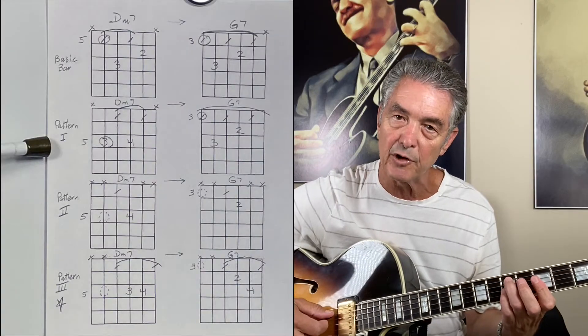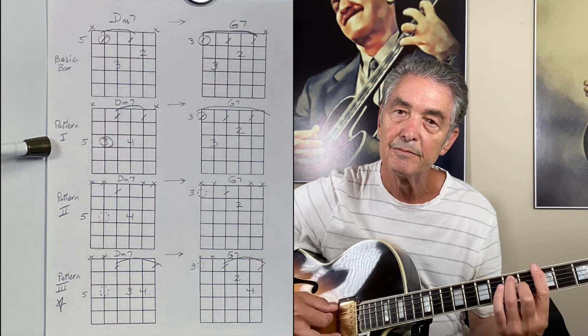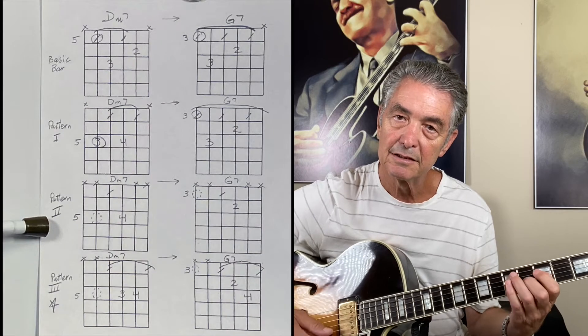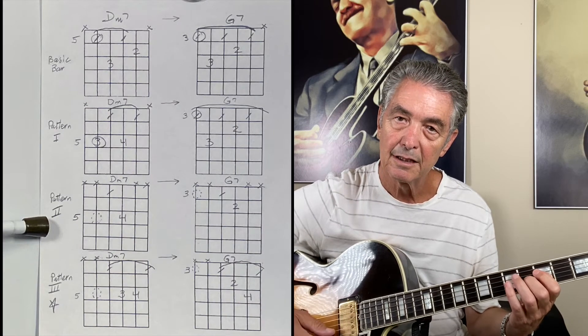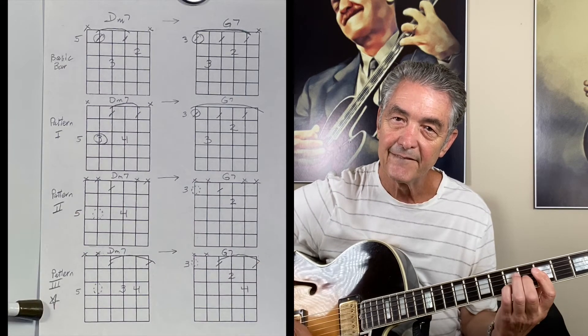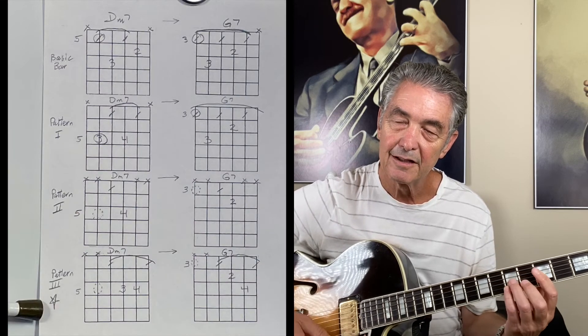We'll move into this version, and then from that to this one, and at last we're at our four stringers. All right, there you have it — cheers!